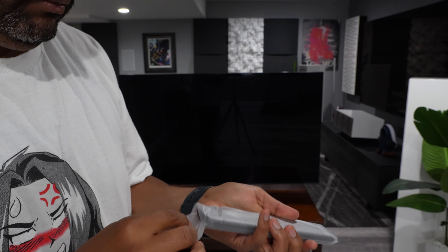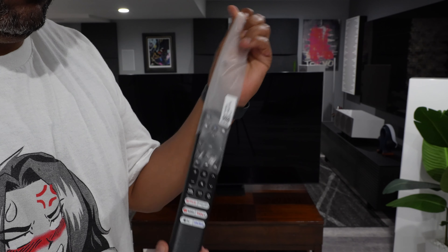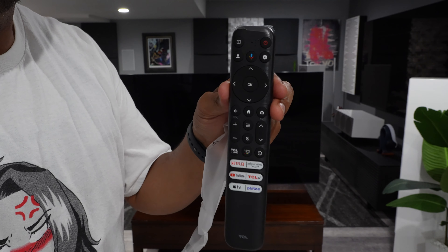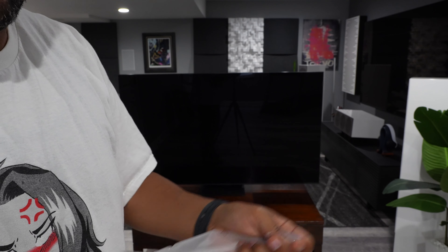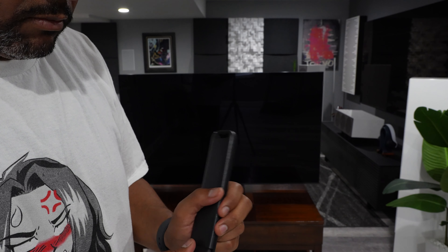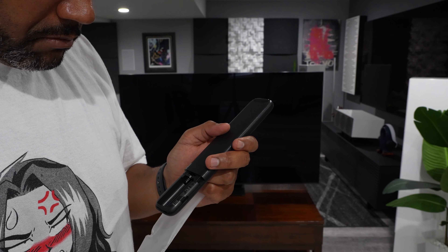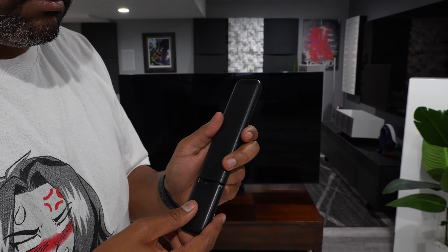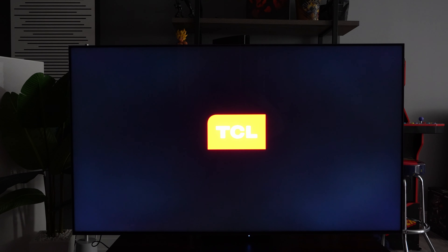Now let's talk about the remote. It's solid — nothing premium about it, but it gets the job done. The layout is simple and intuitive with all the key functions easily accessible. I do wish they added a USB-C port to charge the remote instead of relying on disposable batteries — that would have been a nice touch to make it feel more modern and eco-friendly.